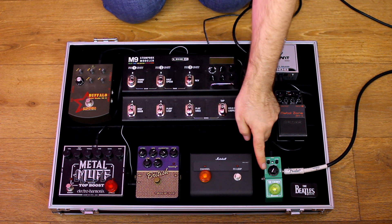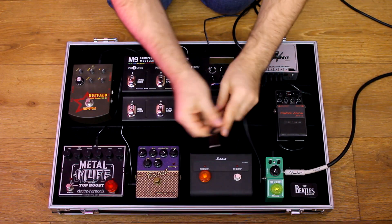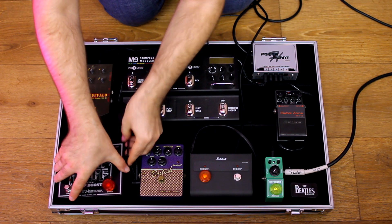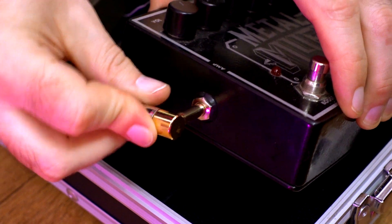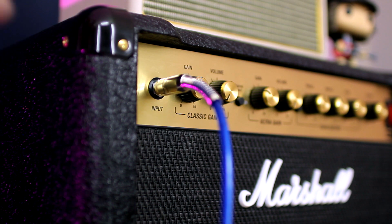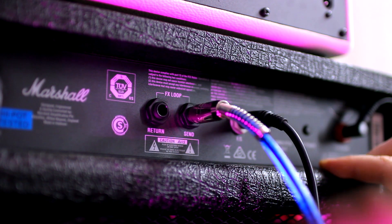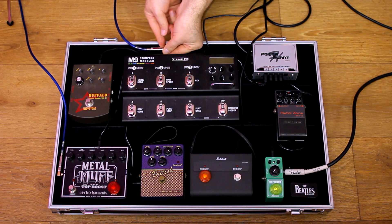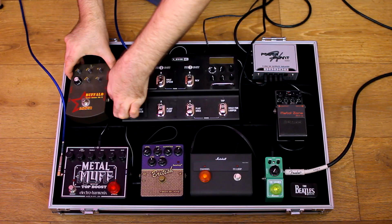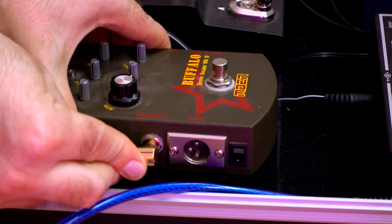Now let's do the commutation. Tube Screamer Mini into Tech 21 British, then into Metal Muff, and then into the input of the amp. From the FX loop send to the Line 6 M9, then into Buffalo by Moen, and return the signal to the Marshall.